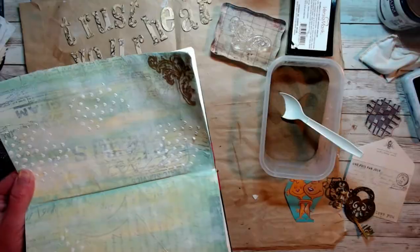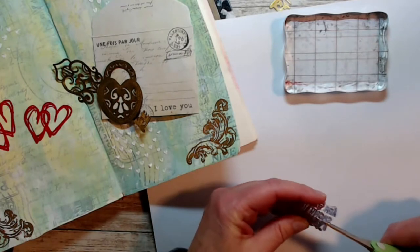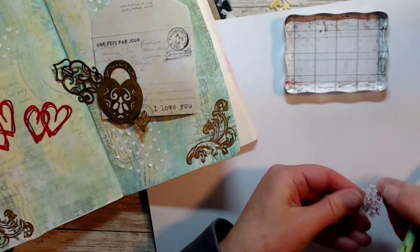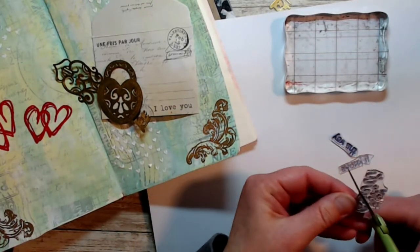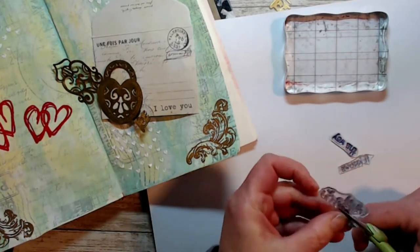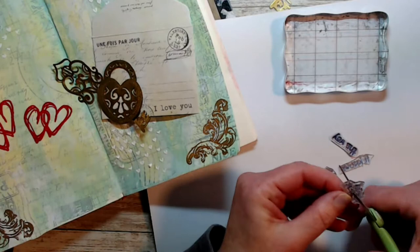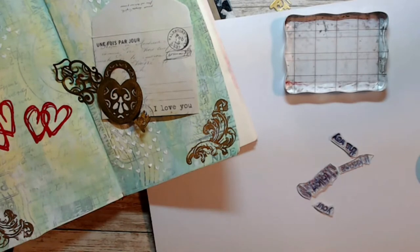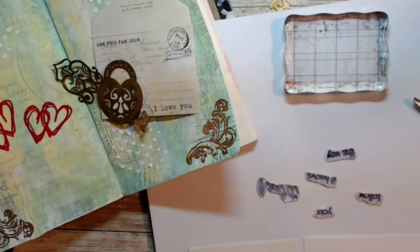I wasn't sure if it was going to turn out, but yes it did — it turned out really great. So I'm going to do all four corners and I'll do that off camera. The letters I had picked out were way too big for the background with everything going on, so I decided to cut one of these stamps apart — it says 'Follow Your Heart, It Knows the Way.' Just be careful using your scissors to cut the stamp apart; you can always put it back together. Then I'm going to stamp that sentiment on some heavy white cardstock with my black archival ink.